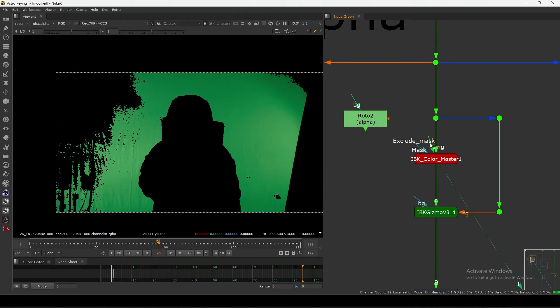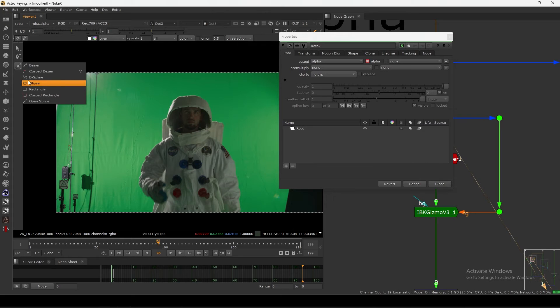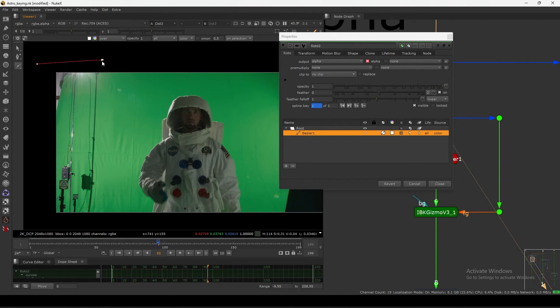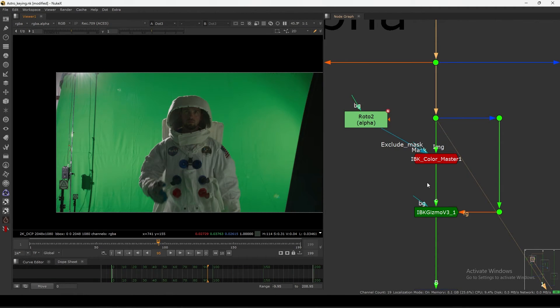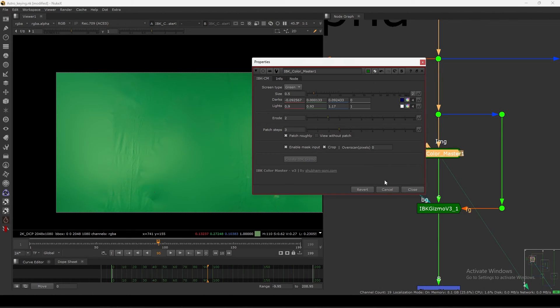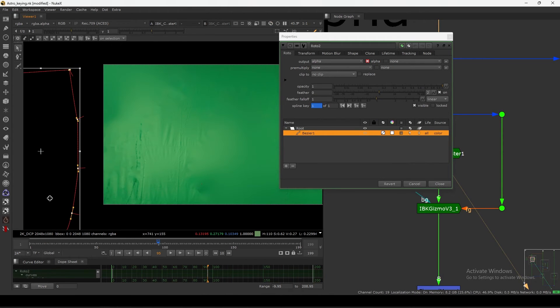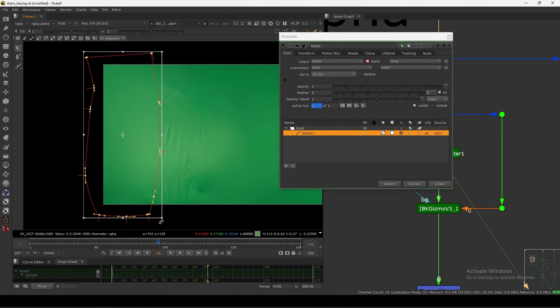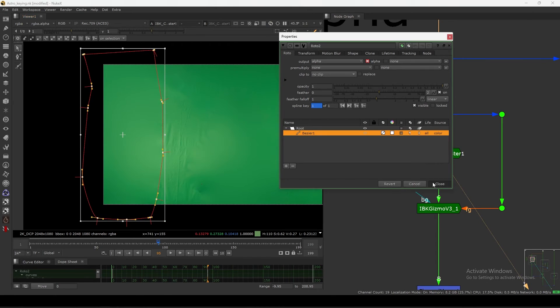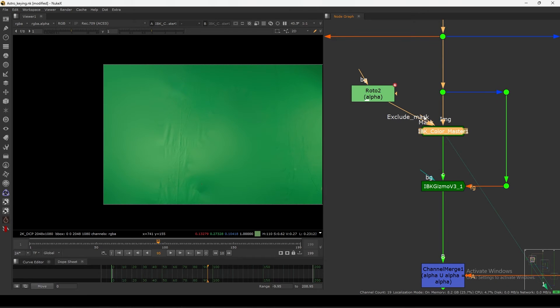I am connecting this exclude mask. In my plate I have this tan area - for some reason I want to remove it. So if I view here and enable this, I can completely remove that area. I am basically excluding this area and then filling it with patch roughly.